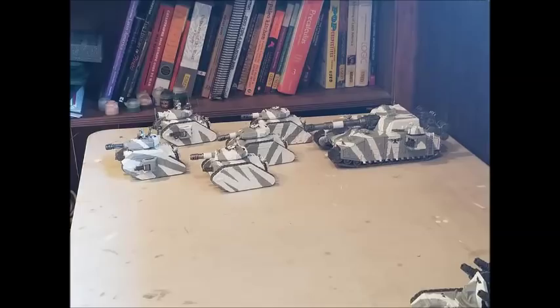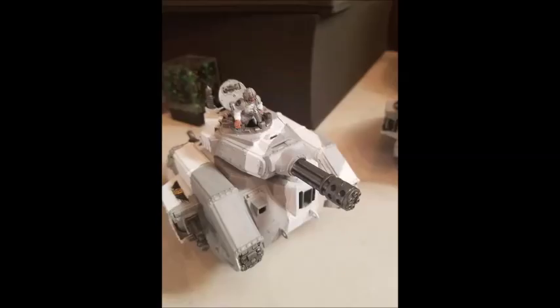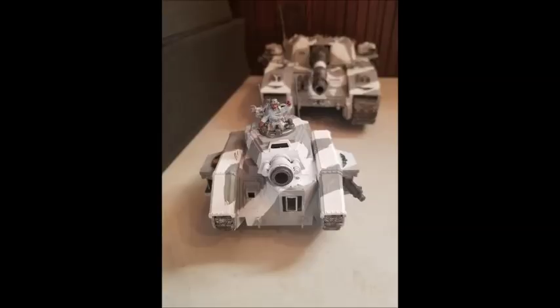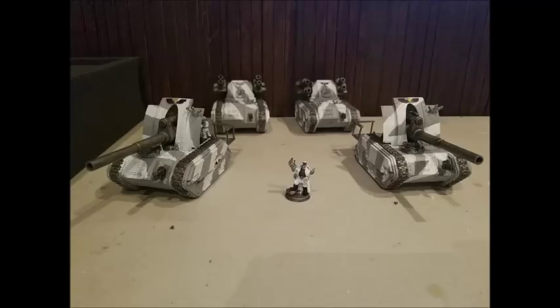Let's look at what a Valkyrie is. Firstly, how much does it cost? According to my codex, this costs 110 points - I don't know if that's changed in FAQ, but I doubt it. Valkyries aren't very common; people love taking Vendettas from holdover from 5th, 6th, and 7th edition, but Valkyries were always the redhead stepchild of the flyer family. So for those 110 points, what do you get? You get Strength 7, Toughness 7 - so quite tough - and 14 Wounds.